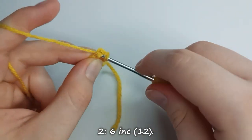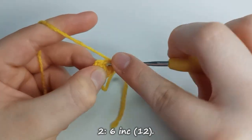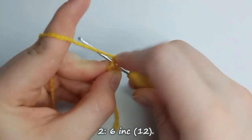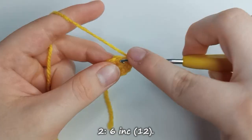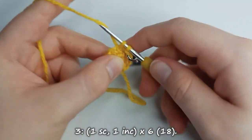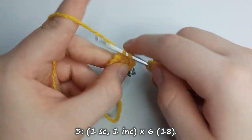For your second row you want to put 1 increase into each of the 6 stitches that we already have. An increase is made by putting 2 single crochet stitches in the space of 1 stitch, which means we double the amount of stitches, leaving us with 12 stitches overall. For row number 3 we start with 1 single crochet stitch, and then in our next stitch we work 1 increase. We repeat this pattern for a total of 6 times, leaving us with 18 stitches total.